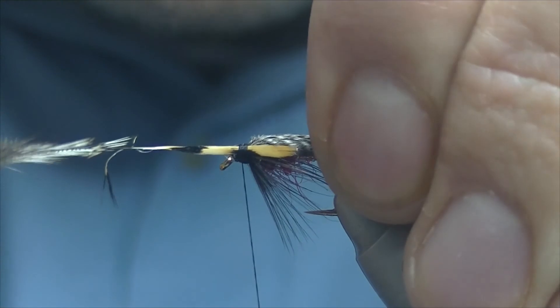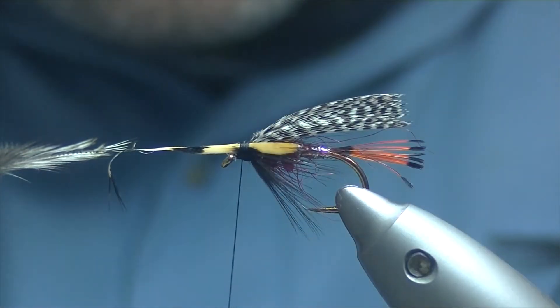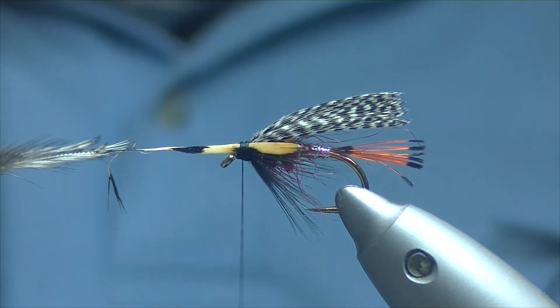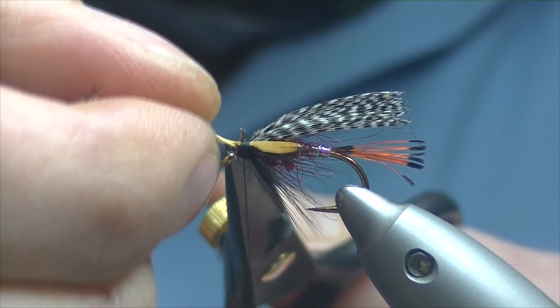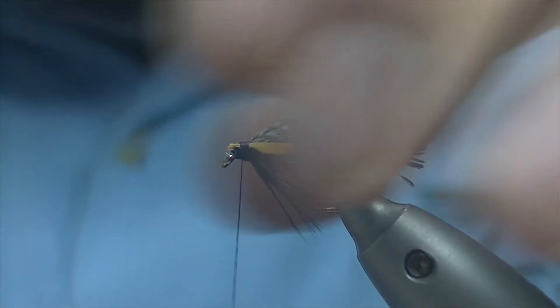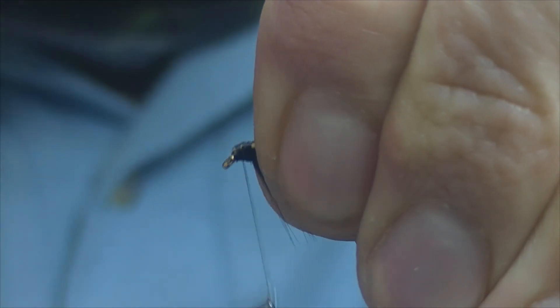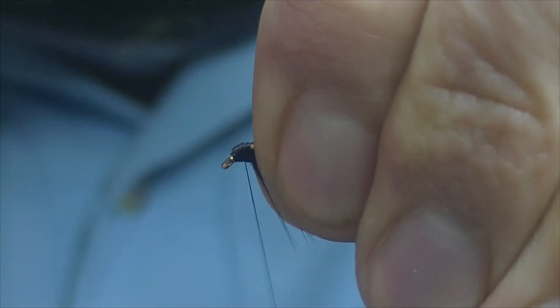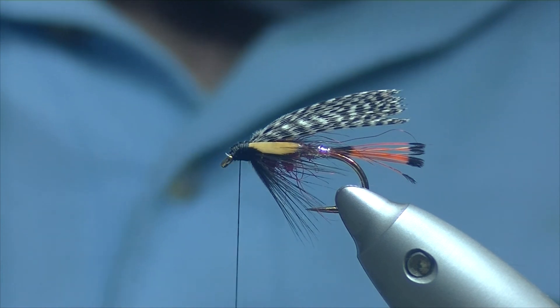I still would like that wing down a bit more, but that's not too bad. We'll trim off the jungle cock feather now, and then just bind down that little bit of waste, build the head up, and now we're ready for the whip finish.